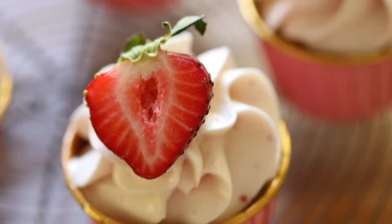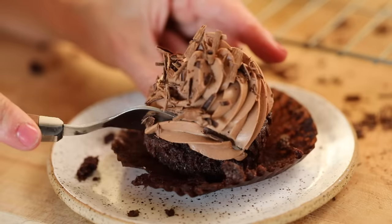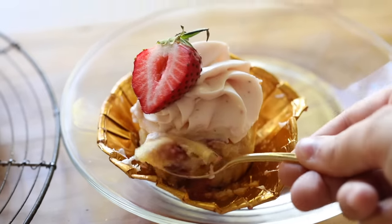I hope you give these cupcakes a try and they make whoever your sweetheart is on Valentine's Day very happy — even if that sweetheart just happens to be you. All right you guys, I'll see you back here next time. Until then, bye.